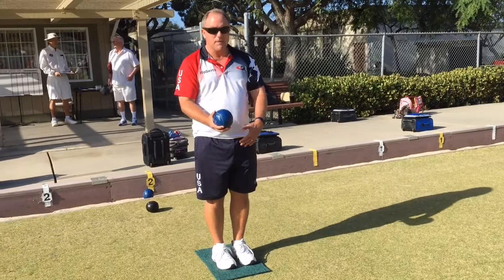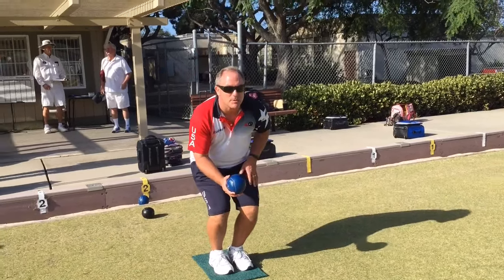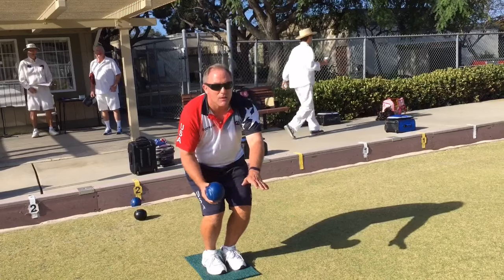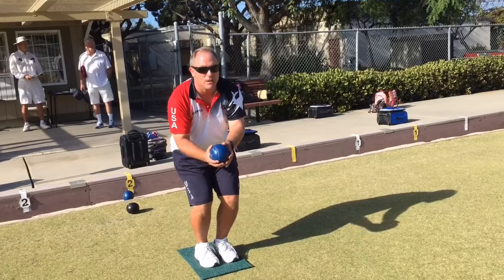Square myself up so my feet, knees, hips, shoulders — everything is lined up to the target. Then I'll balance myself in a nice athletic position that's used for a lot of sports, and then I'm going to stride out with the backswing, step through, and follow through to the target. Everything going to the target, not to where the target ball is.